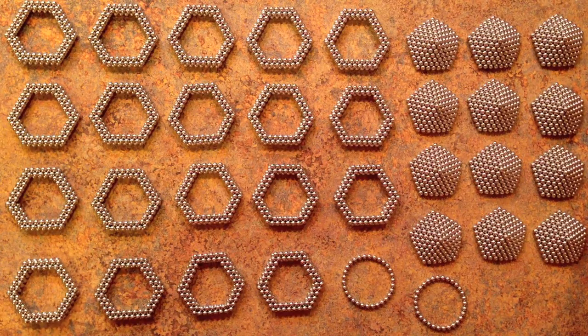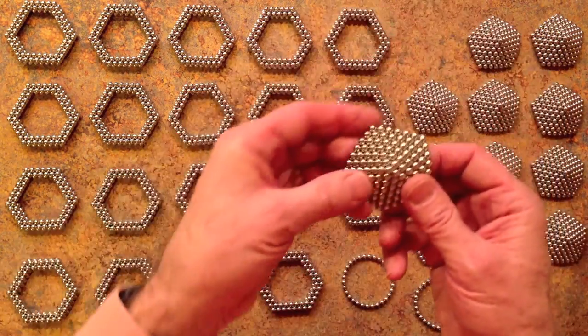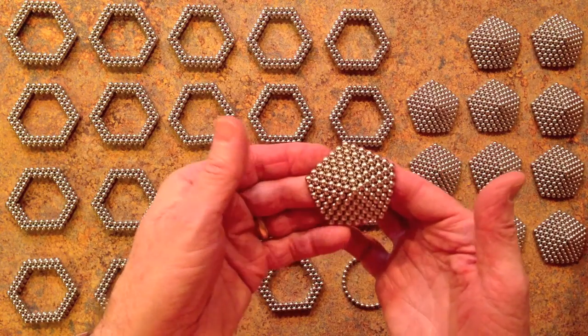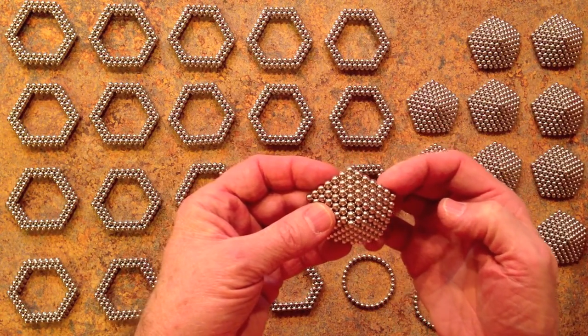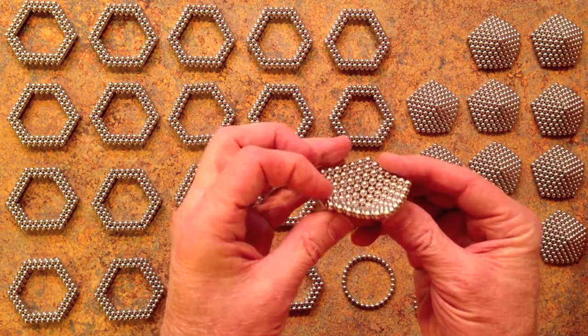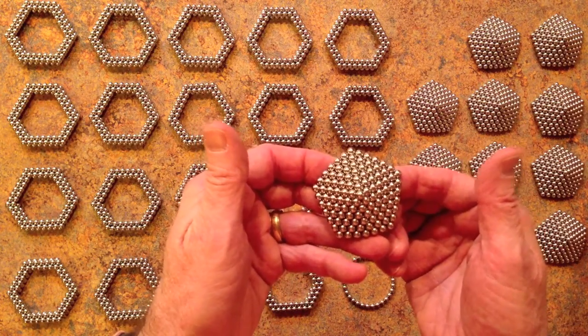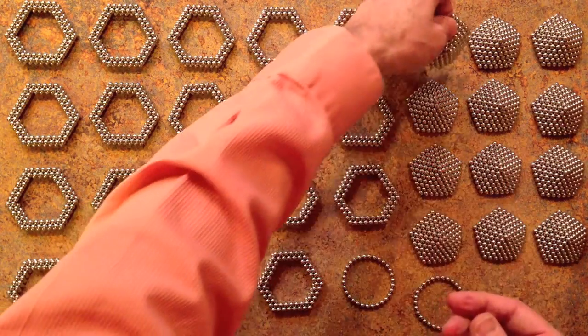For the large model, you will need 12 of these pentagonal units. They are 7 on a side and just one thick, made in the usual way by winding around the central point.